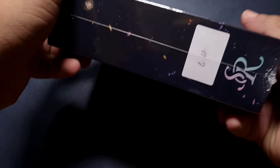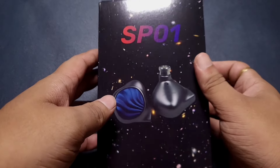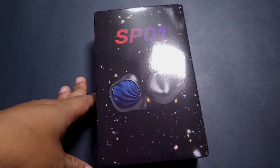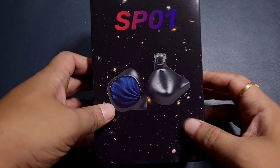We are getting a 4.4mm cable with this. I requested the 4.4mm cable because I do not prefer single-ended — single-ended is okay, I'm not against it, but if a 4.4mm termination is available, get that. Going balanced is always better.